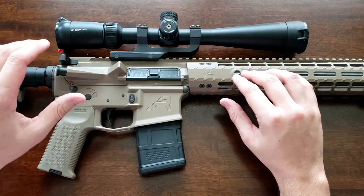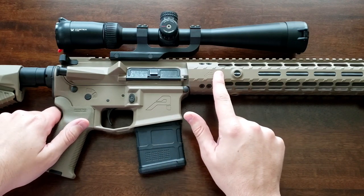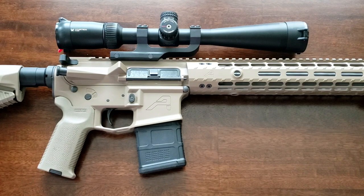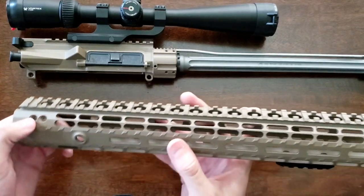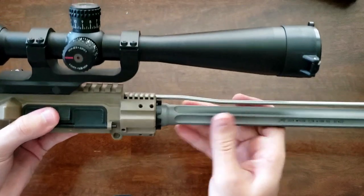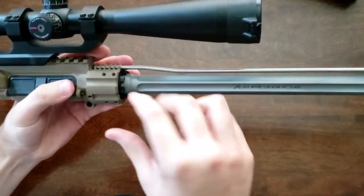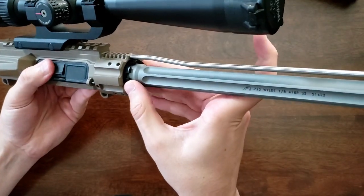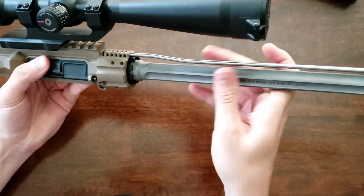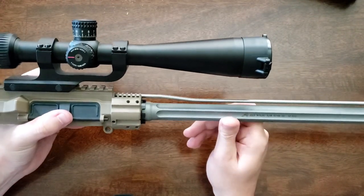The claim to fame of the Enhanced receivers is that the handguard itself sits on an extension of the forward receiver, not on the barrel nut. Taking the handguard off — you remove eight screws and slide it off. That extension is an integral part of the upper that the handguard screws into, and the barrel nut actually goes inside of it. This makes it a lot easier to change barrels without having to time your barrel nut to get your handguard and gas tube all aligned perfectly. You just torque down your barrel and throw a handguard on.